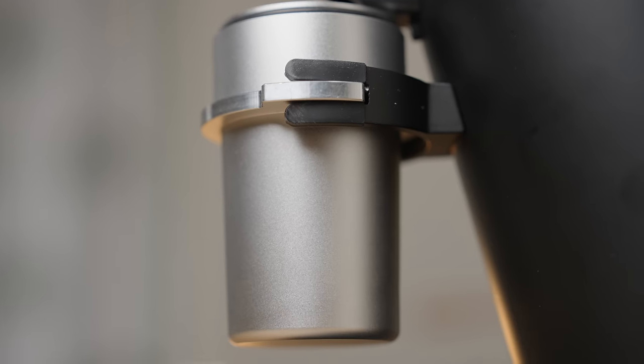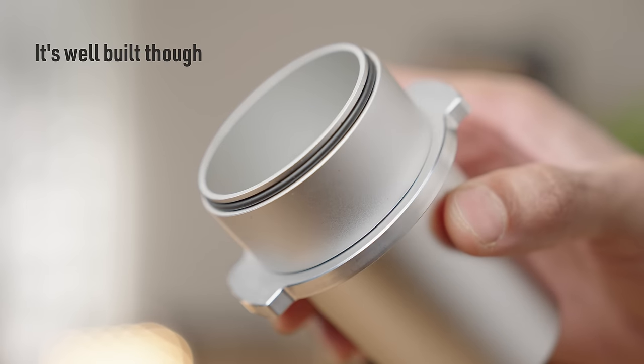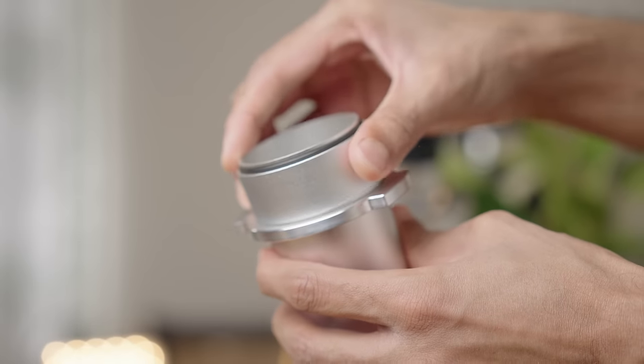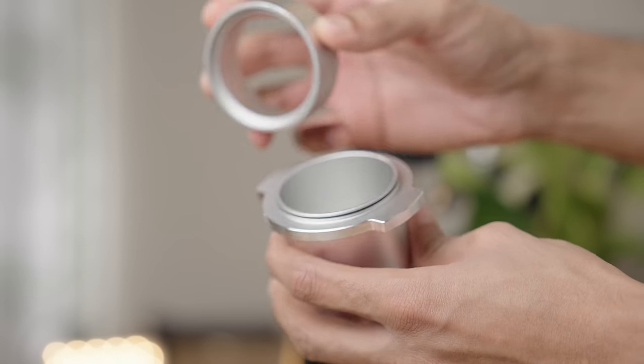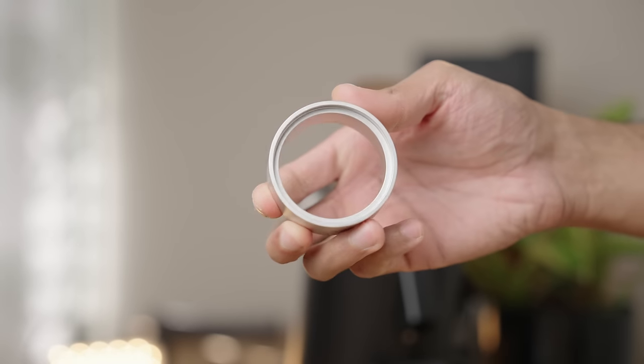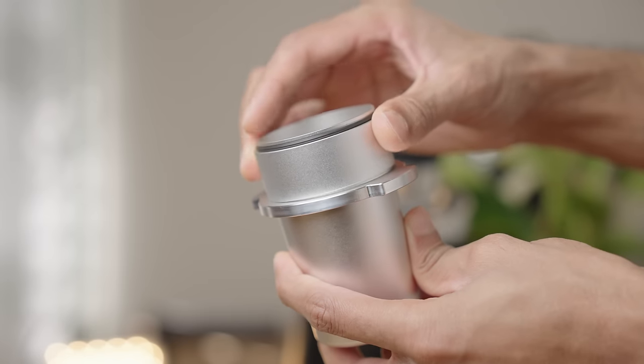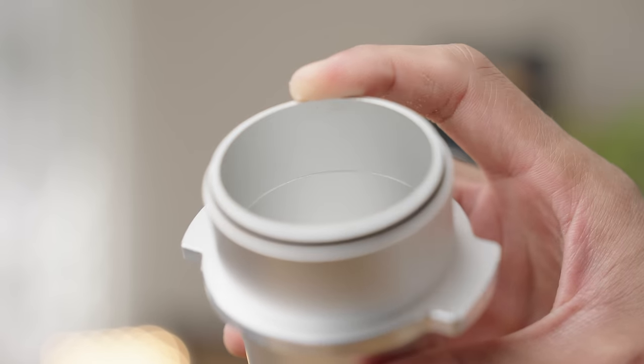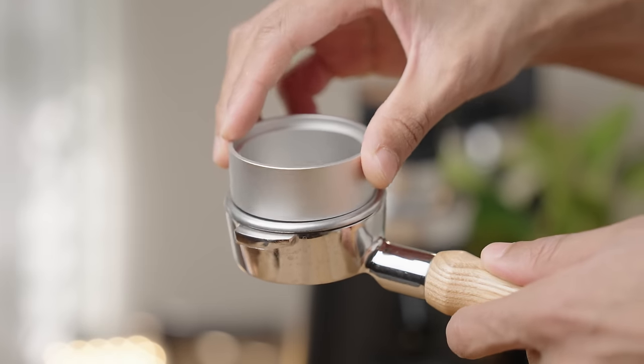The catch cup is awful — couldn't sugarcoat it if I tried. Firstly, the color and finish have no correlation to the grinder — it doesn't even look like it belongs. Next up, we have this weird two-part design that's clearly been done with the intention of making it multifunctional, but honestly fails miserably. The dosing ring has this awkward fit both onto the catch cup and the portafilter — check out this lovely ridge on the inside and look at how well it fits on the portafilter. A gasket — really? It's almost like the rest of the grinder evolved and left the catch cup behind.